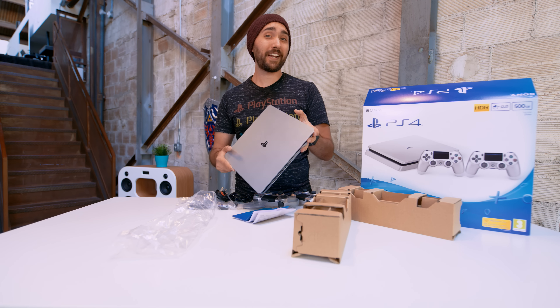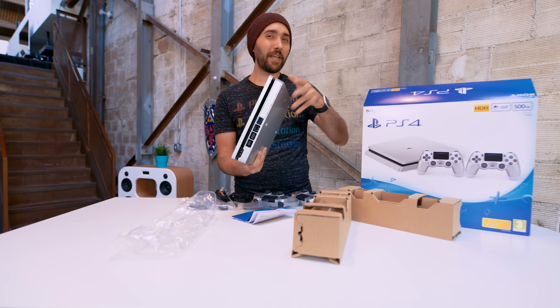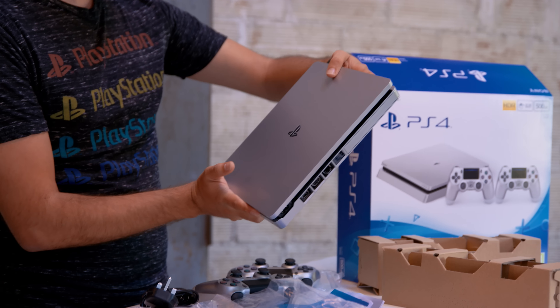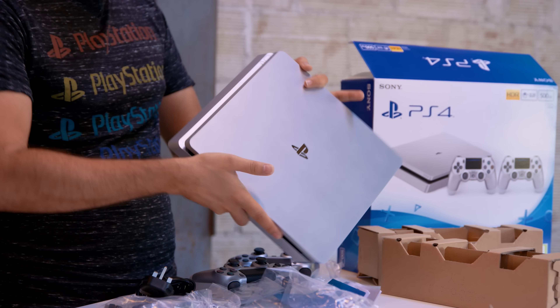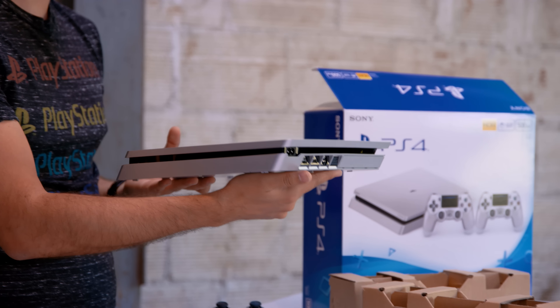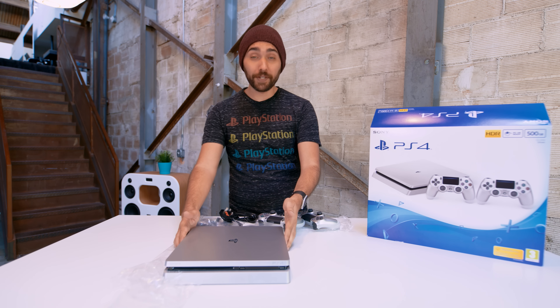To be honest, I've actually always had a thing for silver systems. I loved the Platinum GameCube and the silver PS2, and I was kind of worried that maybe that wasn't true anymore, because I haven't had a system in silver since then. But looking at this one, I actually do really like this. If you didn't know that this was imported, you wouldn't be able to tell otherwise — everything is the same: ports, buttons. So let's take a closer look at this thing.